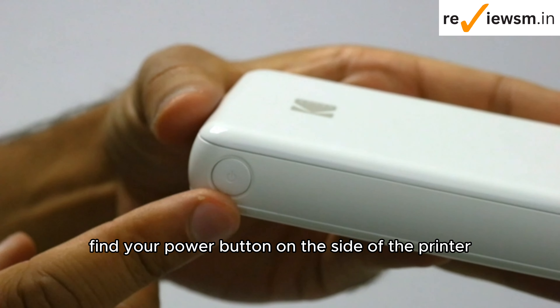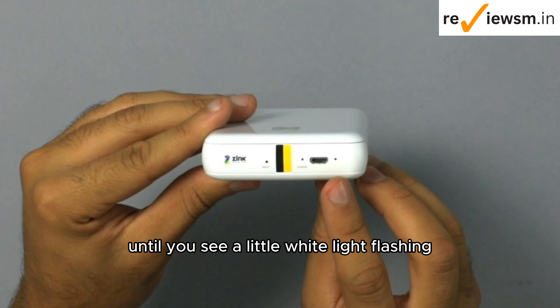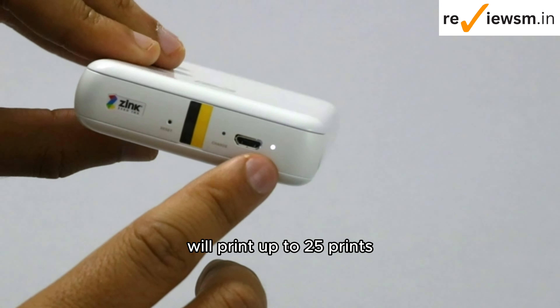Find your power button on the side of the printer. Hold down on it until you see a little white light flashing. Your printer is now on, and when fully charged will print up to 25 prints.